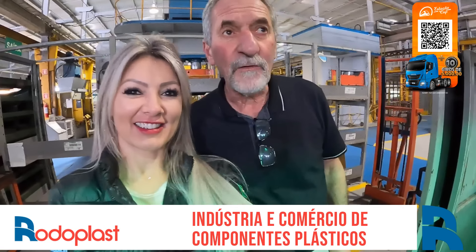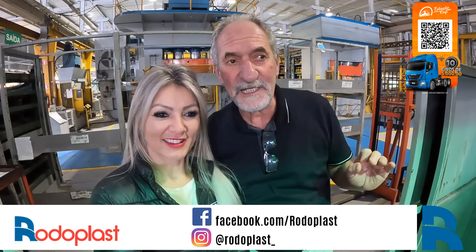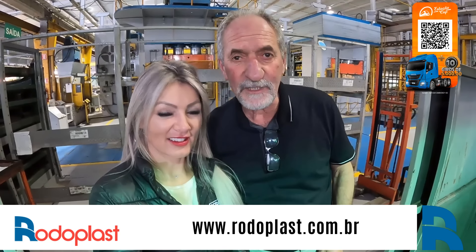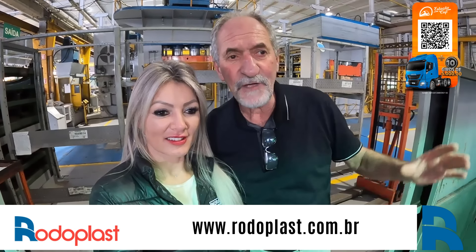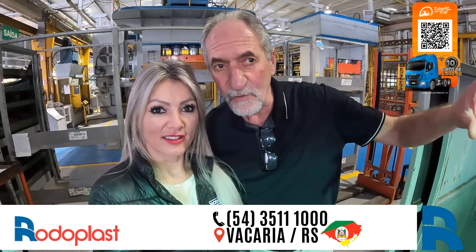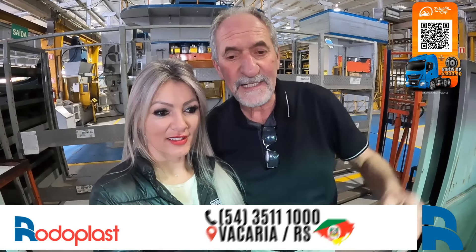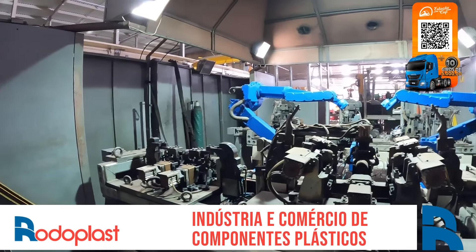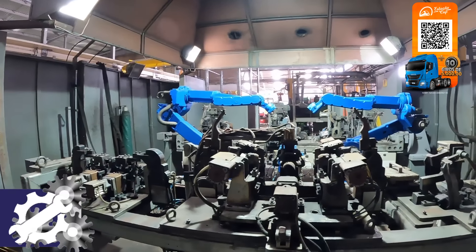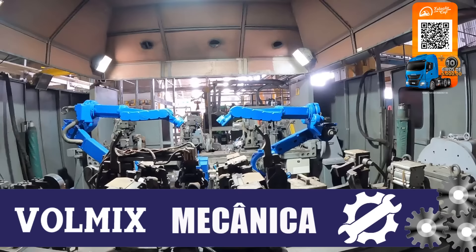Agora nós vamos para a parte da Unidade 1, que é de fabricação, onde fabrica os componentes para o tanque. A gente deixou pra Paquita mostrar pra vocês a nossa célula de montagem da suspensão — suporte central, dianteiro, traseiro, balança — ela é feita toda aqui em gabaritos com dois robôs de solda, que vão fazer uma solda de qualidade, perfeita, sem problema nenhum. Essa célula vai voltar a funcionar — ela tá parada no momento — mas quando entrarmos em operação ela vai fazer a suspensão toda no sistema automático, robotizado.